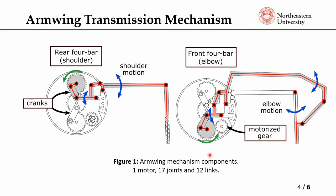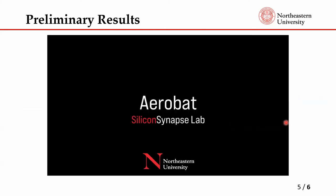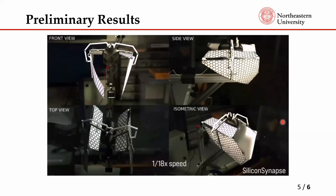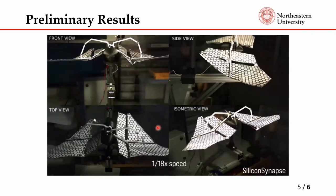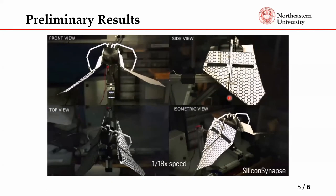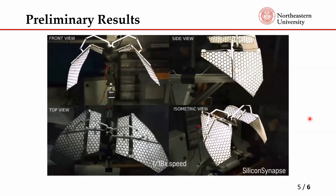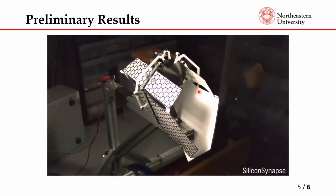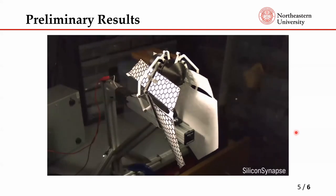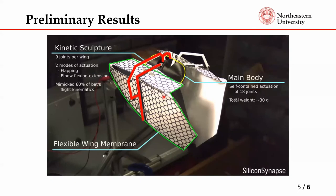This single motor drives both sides of the wing and both four-bar mechanisms. These are the two modes mentioned earlier. For preliminary testing, we used a laser-cut arm-wing structure — not the polyjet 3D printed structure — and it's still a work in progress. These are preliminary results showing the wing folding during the upstroke and wing expansion during the downstroke.